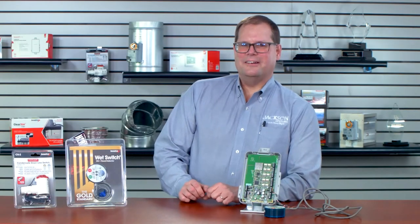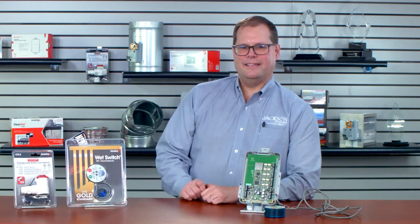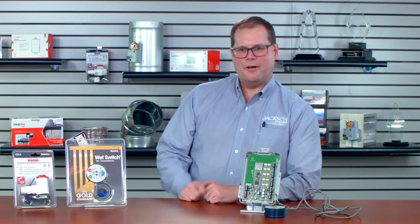Well, hello. Welcome to all of you out there on the interwebs. This is Tom Jackson with Jackson Systems. I'm really excited today — we're doing something I don't think we've ever done. I've got two of our great partners with us today and we're going to talk about a cool way that they can actually work together. First, we've got Michelle Larson with Diversitech.